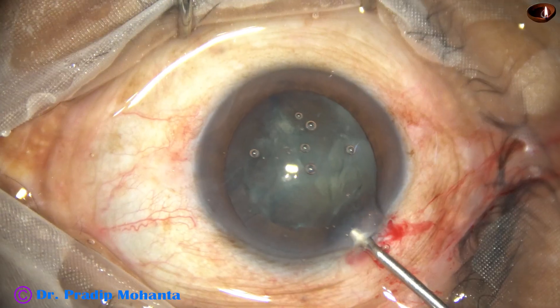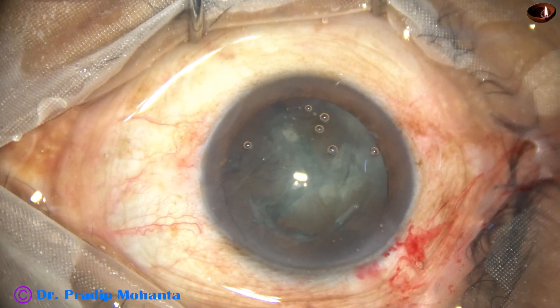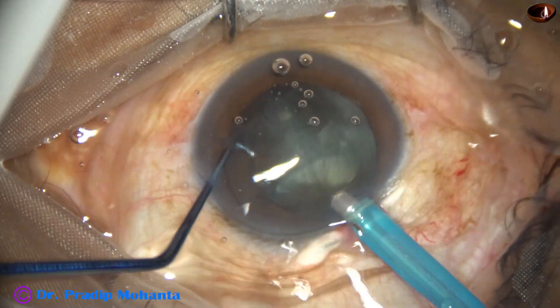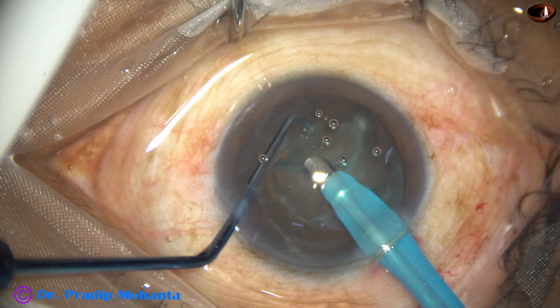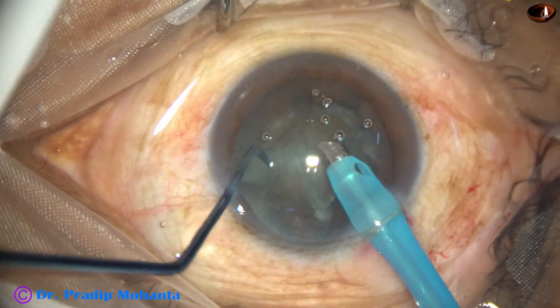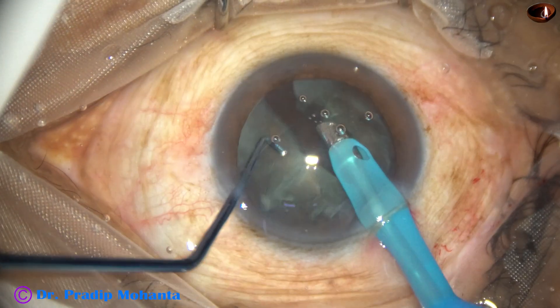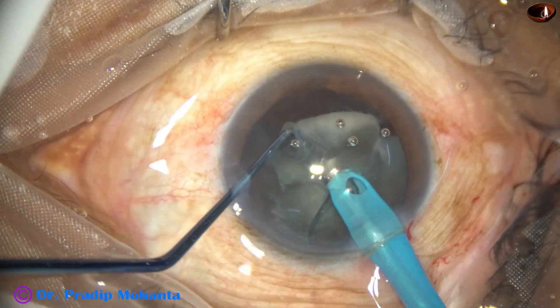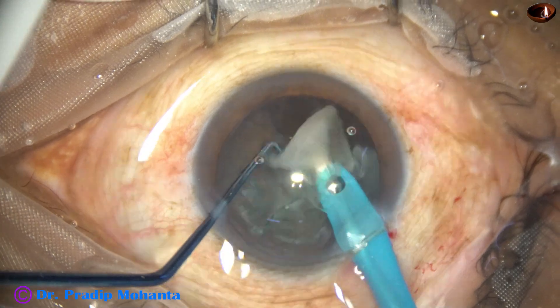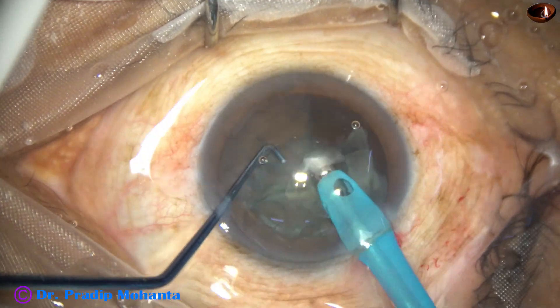Now the anterior chamber is filled up with visco again and the phaco needle goes in. The superficial cortical lens matter is removed. The pieces are separated from each other and picked off and emulsified.